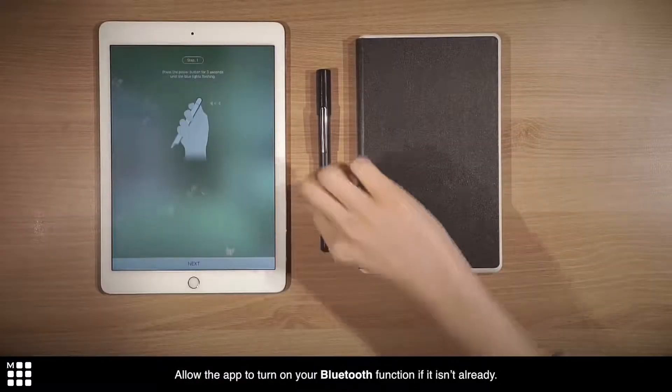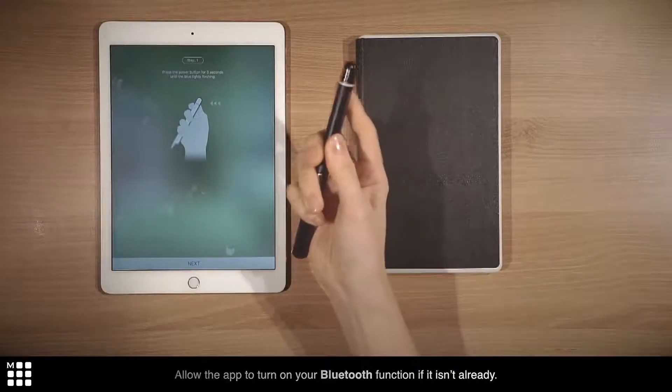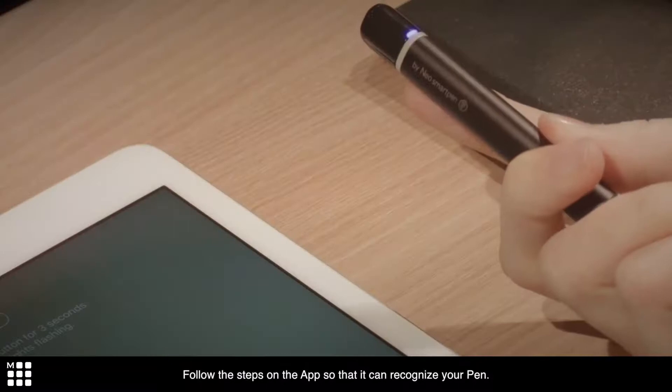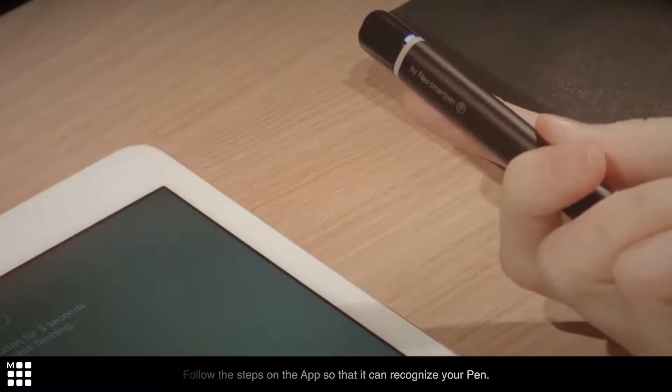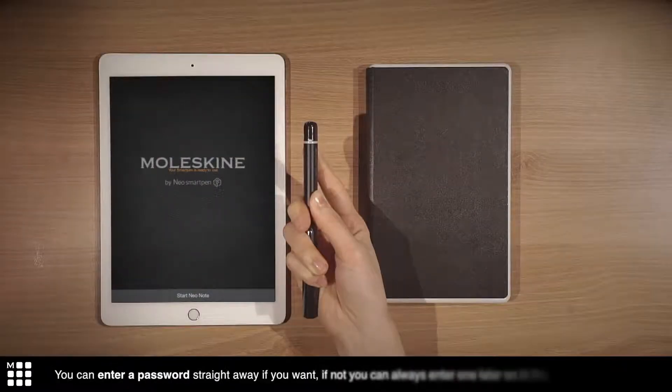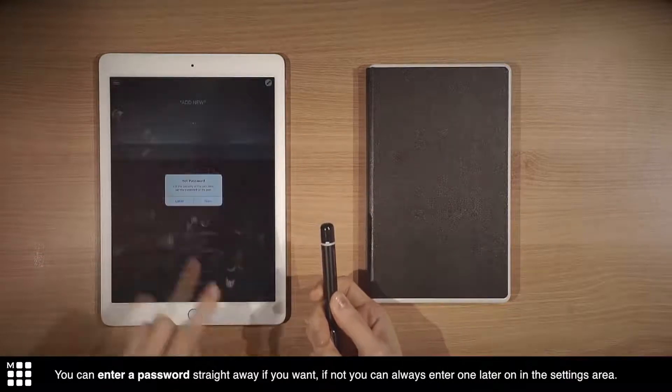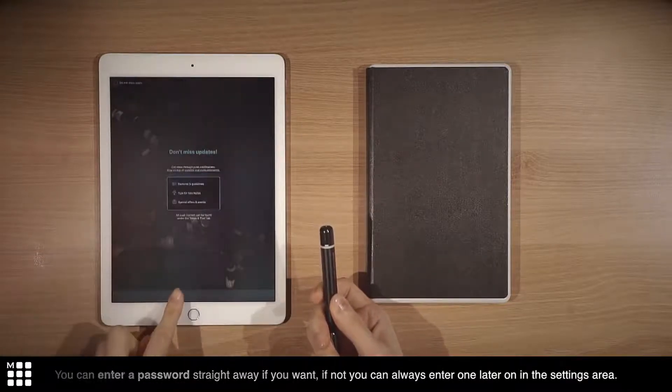Allow the app to turn on your Bluetooth function if it isn't already. Follow the steps on the app so that it can recognize your pen. You can enter a password straight away if you want — if not, you can always enter one later on in the settings area.